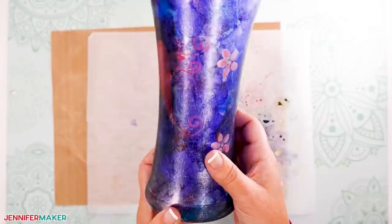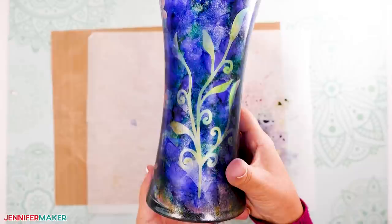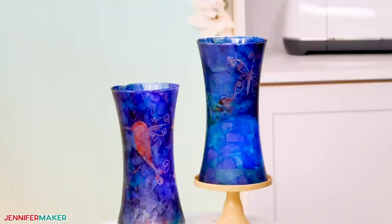Step eight: show it off. You may now use the vase to hold flowers or add a candle to show off the beautiful colors and designs at night. This is just so gorgeous — I am going to treasure this vase for years to come. And whoever you make this for will do the same. Isn't it amazing what we can make? I'll be using it often for flowers from my garden this year.